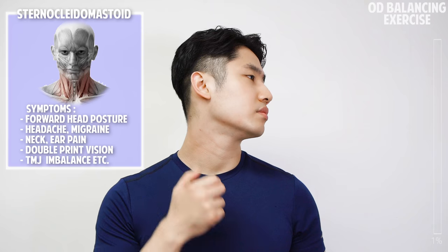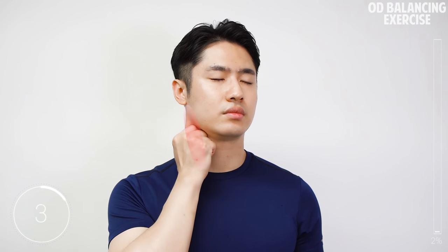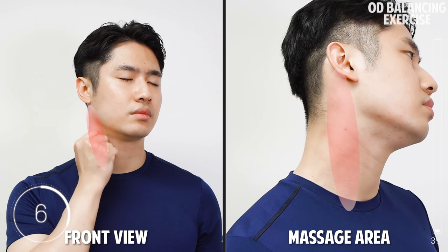Massage with your fingers the long thick muscle on the lateral side of your neck, the sternocleidomastoid. Be soft and easy, try to find the spots that feel the most refreshing.